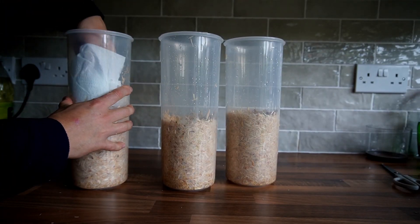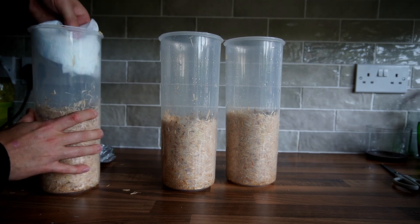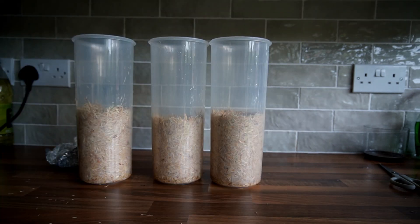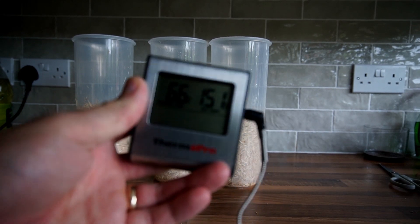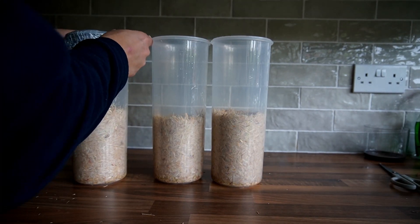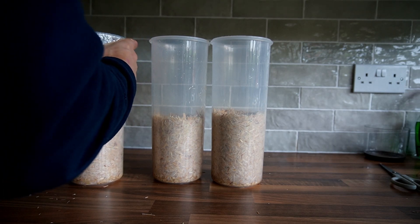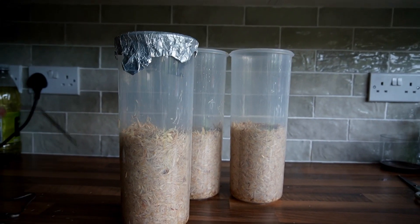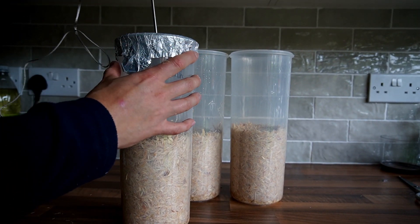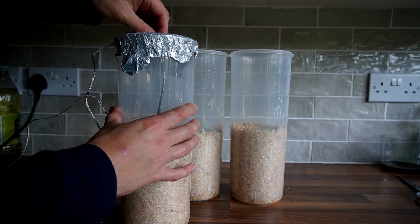Tidy up any loose substrate that might be hanging around at the top of the cereal container and just push it down towards the rest of the substrate. You're going to need a cooking thermometer app which has an alarm on it where you can set the temperature, and then an alarm goes off when you hit that temperature. You can get these on Amazon — I'll put the link in the description below.